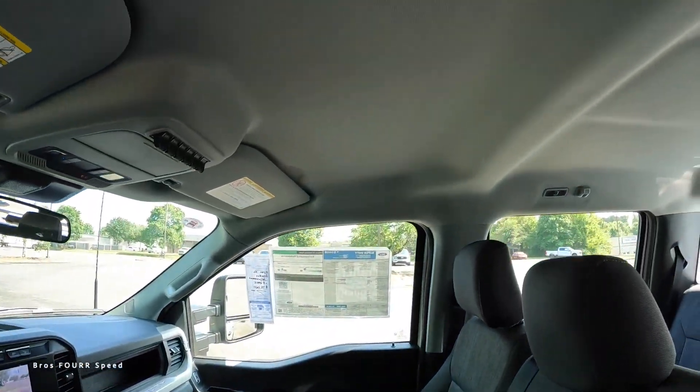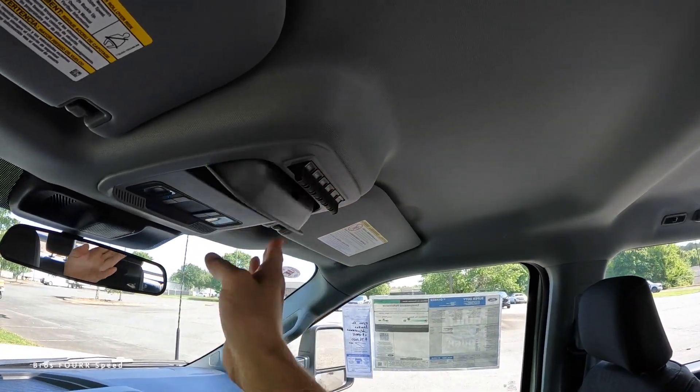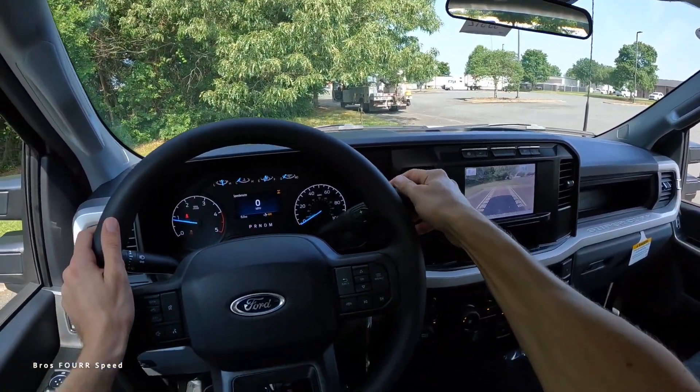One last look — a gray headliner with auxiliary connections up above if you want to add lights and winches, plus a sunglass holder, dome lights, and the mirror. With all that covered, let's go for a spin.